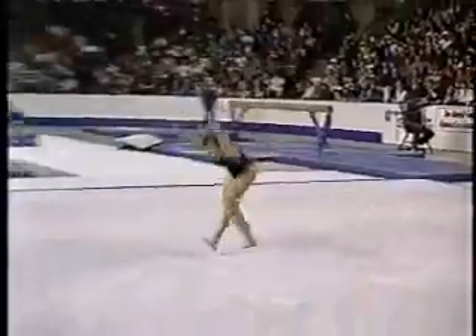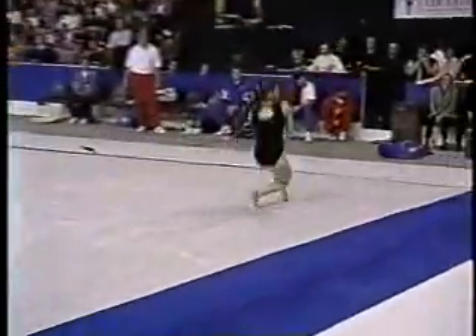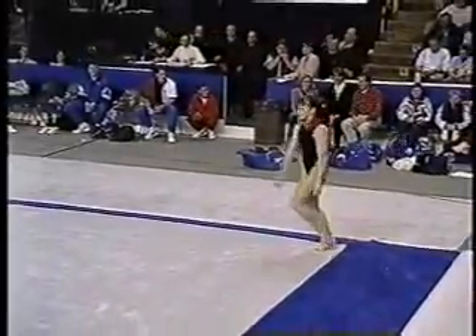Her first tumbling pass: two fronts to a double front. She's big-stepping, way off the floor area — unfortunately there'll be a deduction there. But she still is one of the finest front tumblers there are, male or female. Really a great tumbler frontwards.